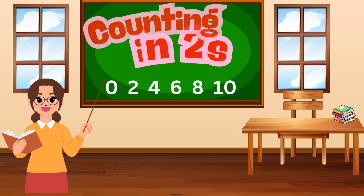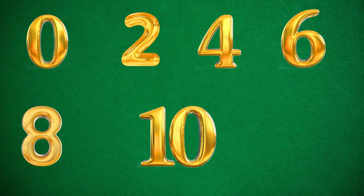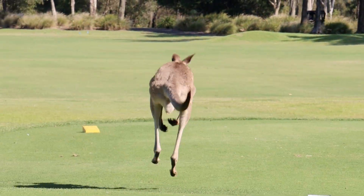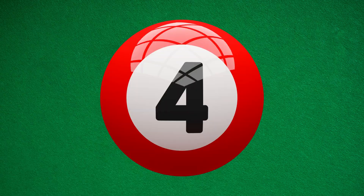Counting in twos means we skip a number every time. We jump like little kangaroos. Instead of counting one, two, three, four, we go two, four, six, eight, ten.